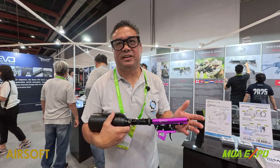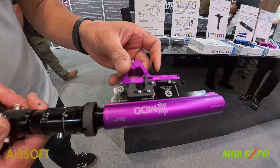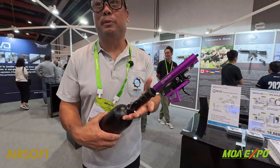This is the second generation of our mechanical engine. The best thing about this is we are very unique because we can do full auto and semi. No batteries, just HPA air.